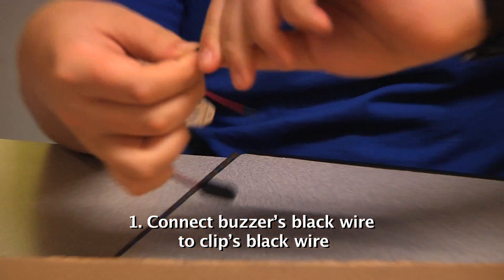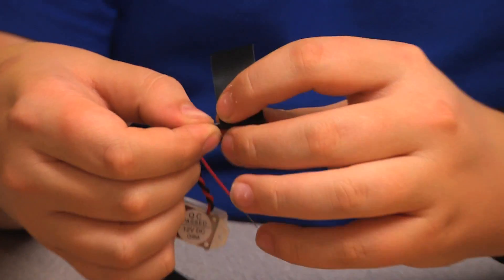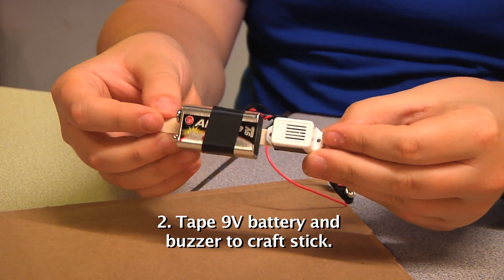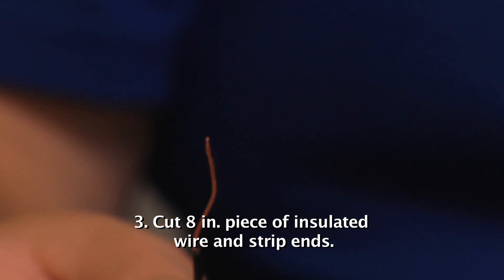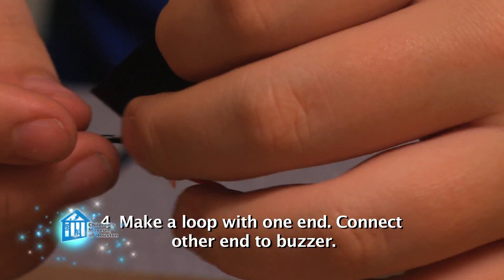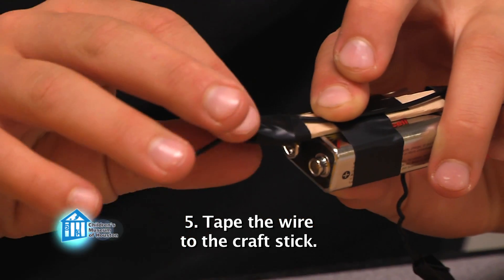First, connect the black wire from the buzzer to the black wire on the battery clip. Use electrical tape to hold them together. Tape the battery and buzzer to the craft stick — don't connect the clip yet, but make sure to leave space so you can connect it later. Cut off a piece of insulated wire about 8 inches long and strip about an inch off each end. Make a loop with one end and connect the other to the red wire on the buzzer using electrical tape to hold them together. Tape the wire to the craft stick, leaving the loop sticking out by a few inches.